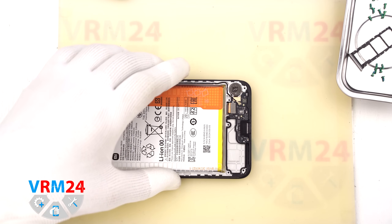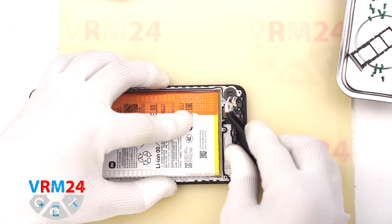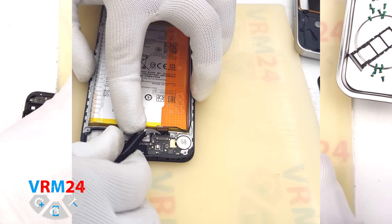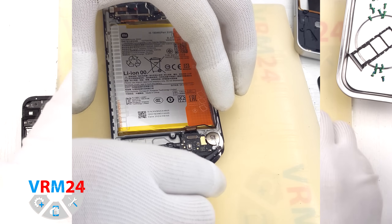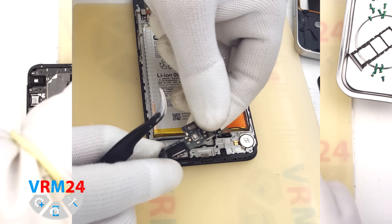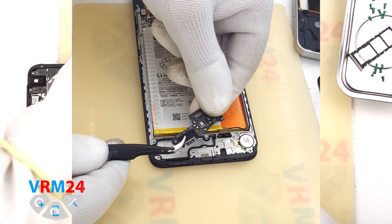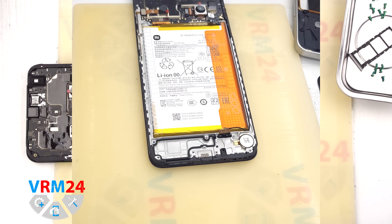Next we disconnect the inter-board flex cable and coaxial cable, and move on to removing the subboard. We find the spot where the subboard is held in place by clips and carefully remove it. The subboard contains the charging port, microphone, and other components on the reverse side.